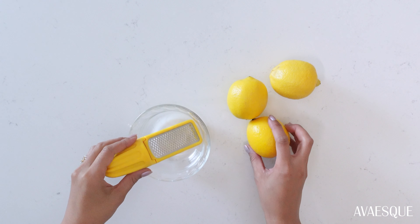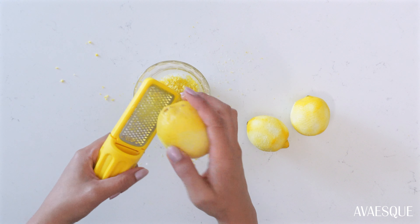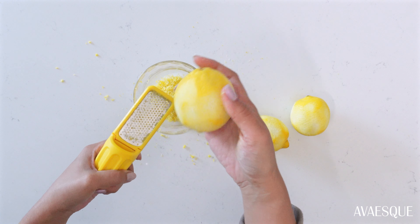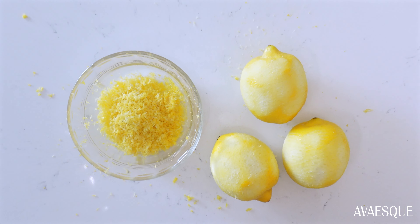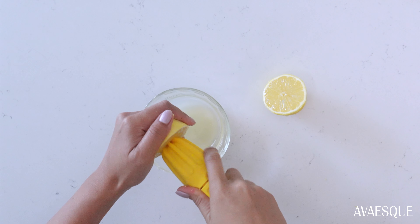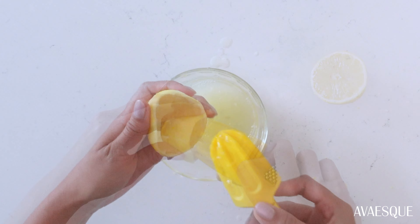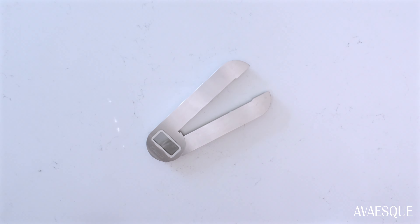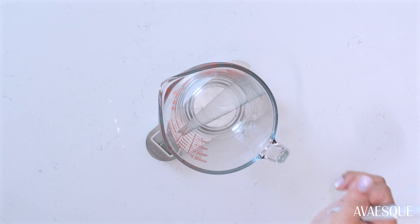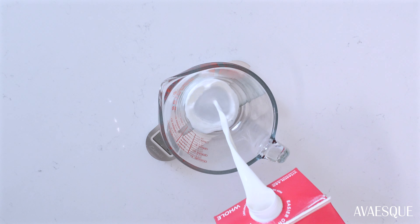I'm going to start off by prepping a few ingredients. You're going to zest three lemons — adding this to the batter creates such a huge difference, so do not skip this step. Then in a different bowl, squeeze the juice out of one lemon; it should equal about a third of a cup. Set both the lemon zest and juice aside.